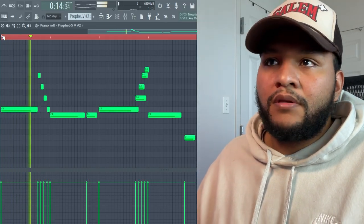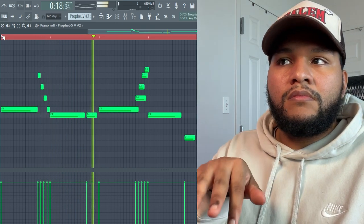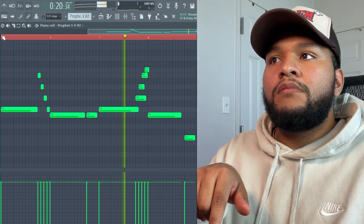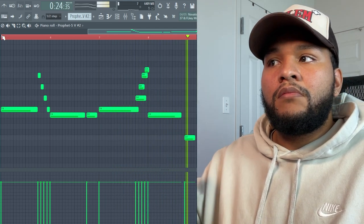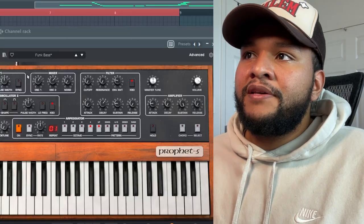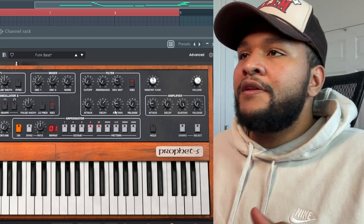After that, the last thing I added was a synth bass. The preset that I used was Funk Bass — it doesn't sound exactly like this; I did tweak some of the filter settings and some of the ADSR settings. As far as melodic elements, that's it.